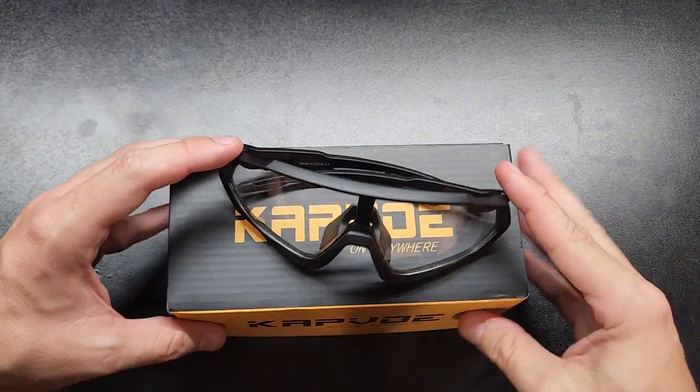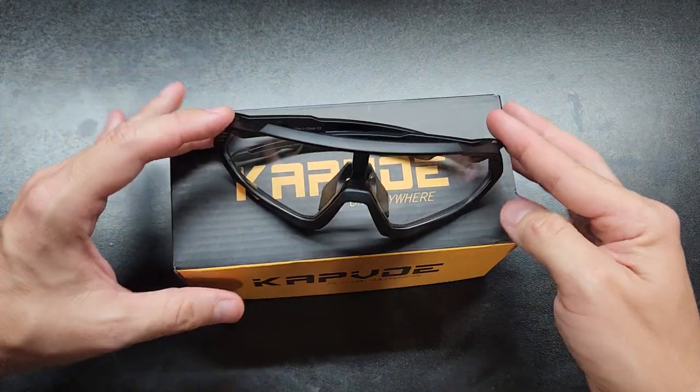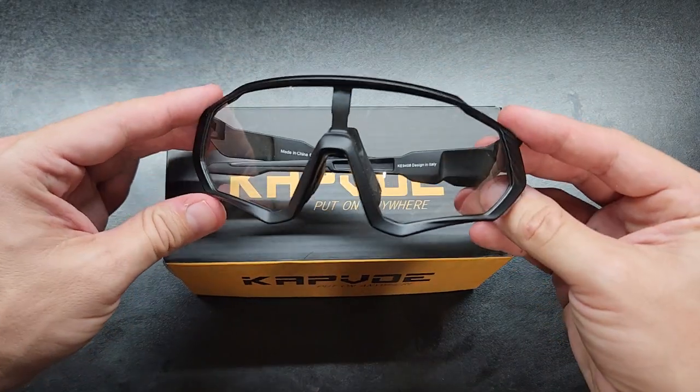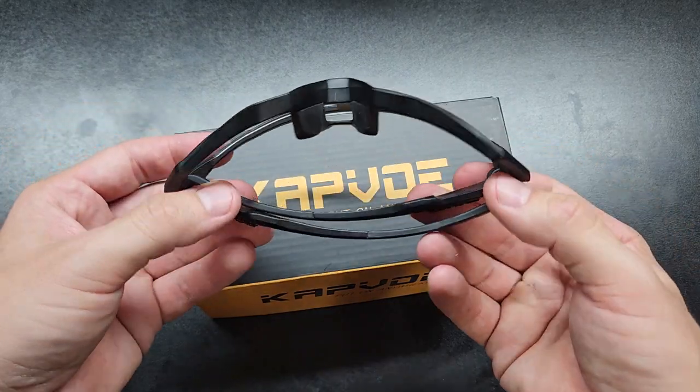In this short video, I'm going to be reviewing these Capveed cycling glasses. I bought these a few months ago or more, and I've been using them off and on.